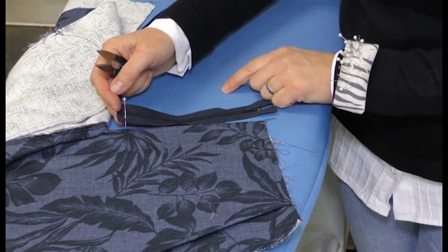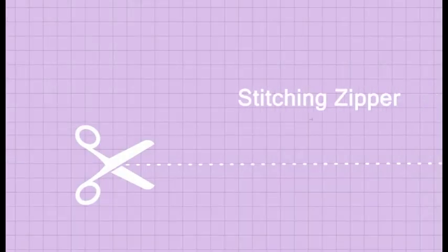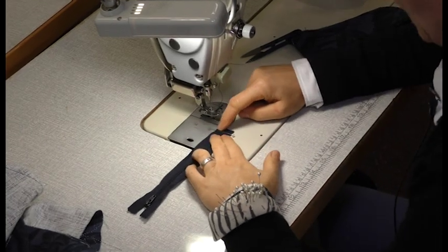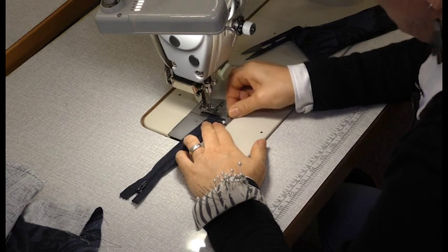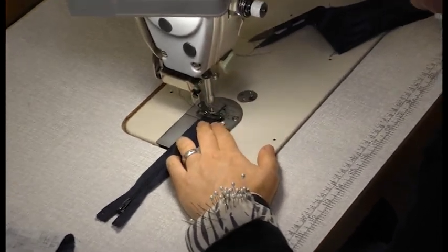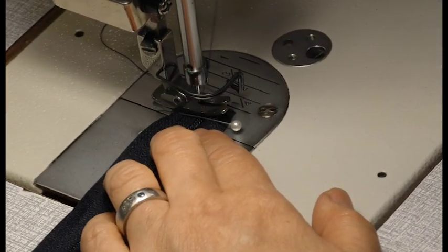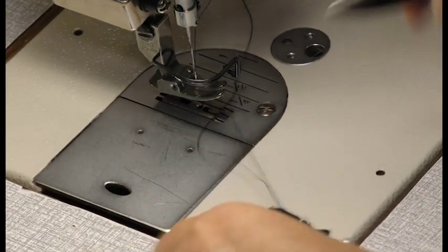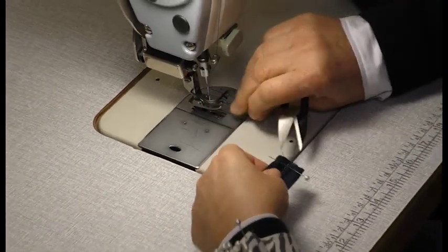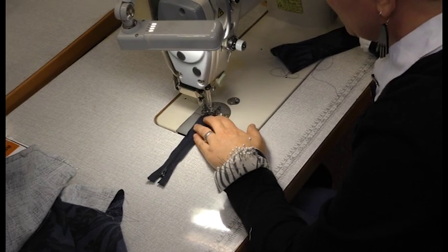We want to stitch across that with the machine. You can now stitch — this is the end of the opening on the pant. We're going to stitch just along here over the teeth. You can't do that with metal teeth — your machine will not be able to do that on metal teeth, only on plastic teeth. So we're going to stitch there, right on the edge, just along here, and a little bit further up just to make sure.